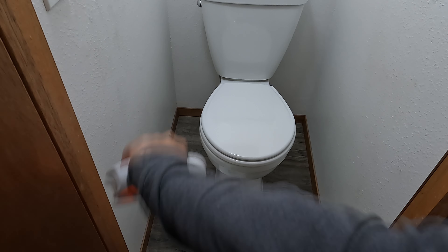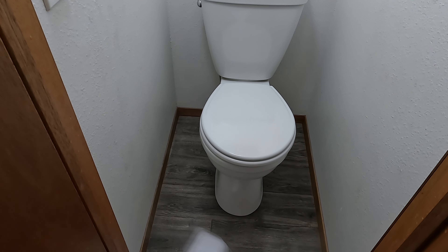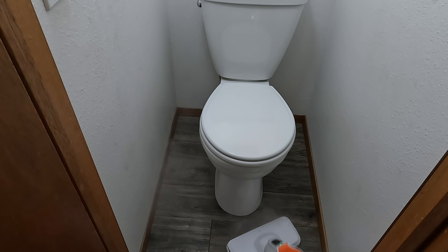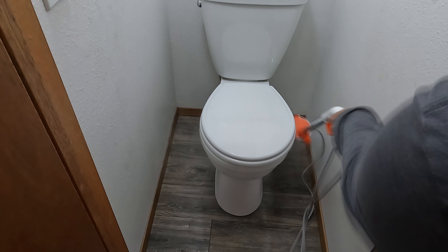Another great area to steam mop is the bathroom floor. It's always stinky around the edge of the toilet. I really like that this mop is the right size to get around toilets well and reach back behind the toilet seat. Dust really gets everywhere, so I love using a steam mop in the bathroom.